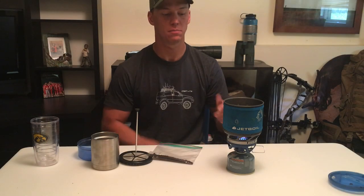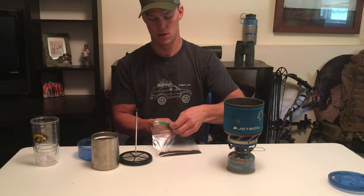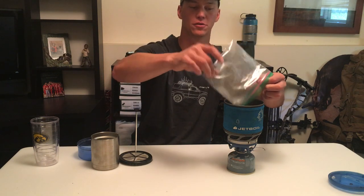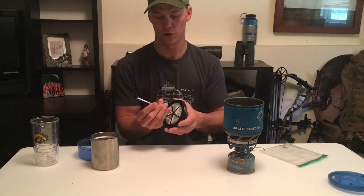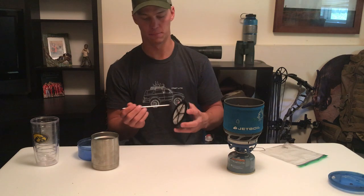Now that it's boiling, we're gonna shut that Jetboil down and dump our coffee grounds in. I usually use about two tablespoons, so multiply that by how many days you're gonna be back there. I'll use the French press rod to stir that up — it actually works pretty good. Get that to start steeping.